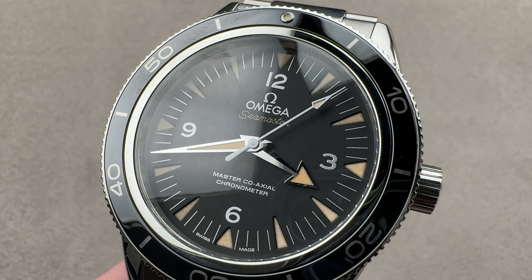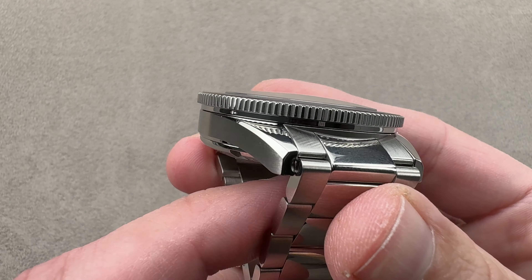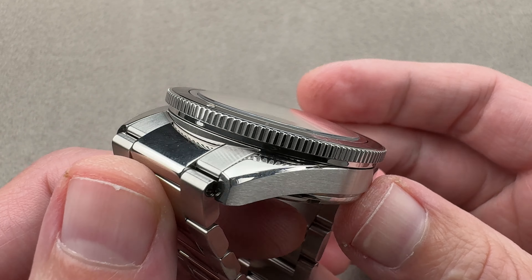Hi, this is Tim of the 1916 Company. Welcome and thanks for logging on. If you love this watch, email us at tmasso@the1916company.com for purchase pricing and availability questions concerning this watch.